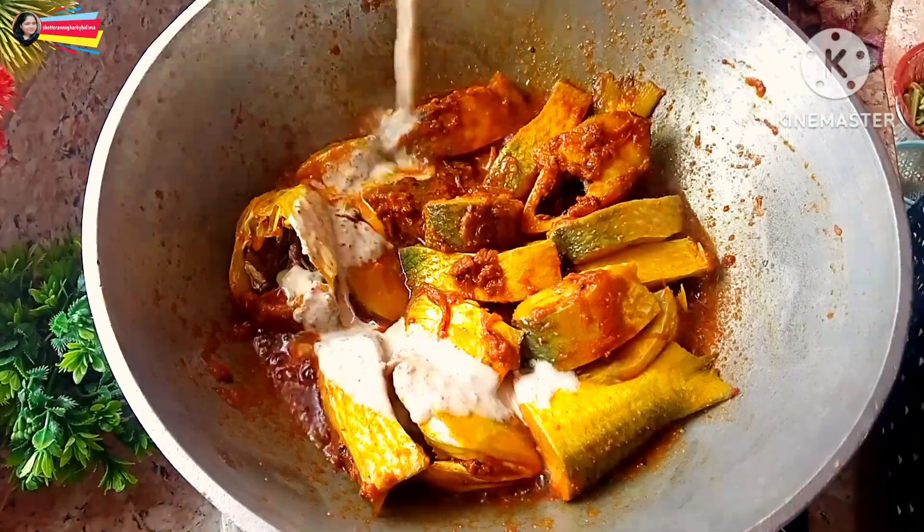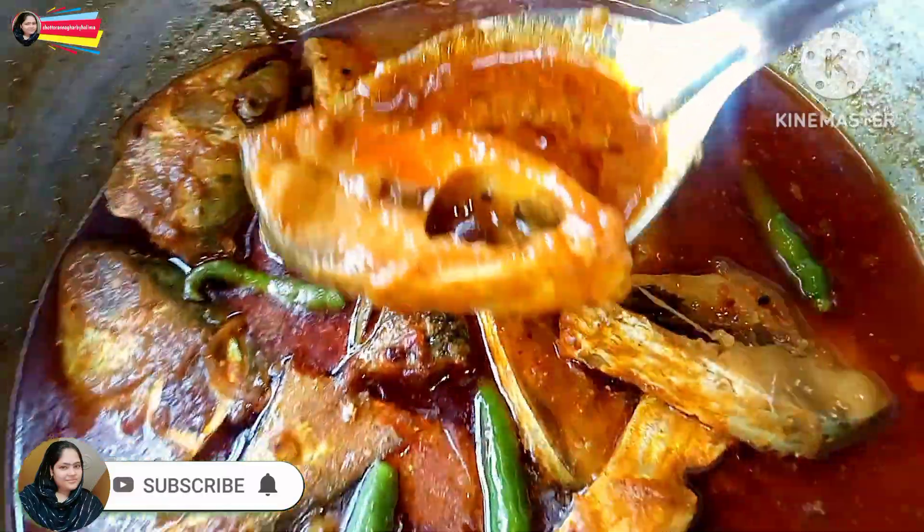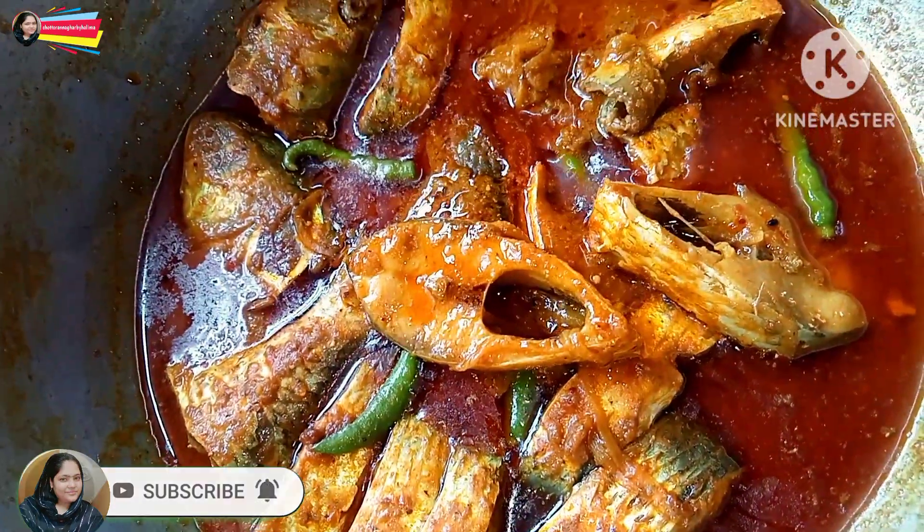Friends, now we are going to share the recipe in our videos. I will share the recipe with you, and I will give you a good recipe. I will show you how to make the recipe.